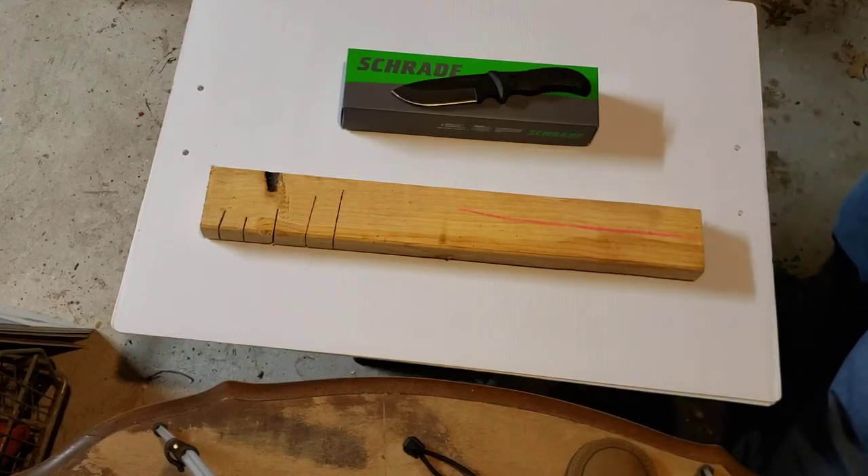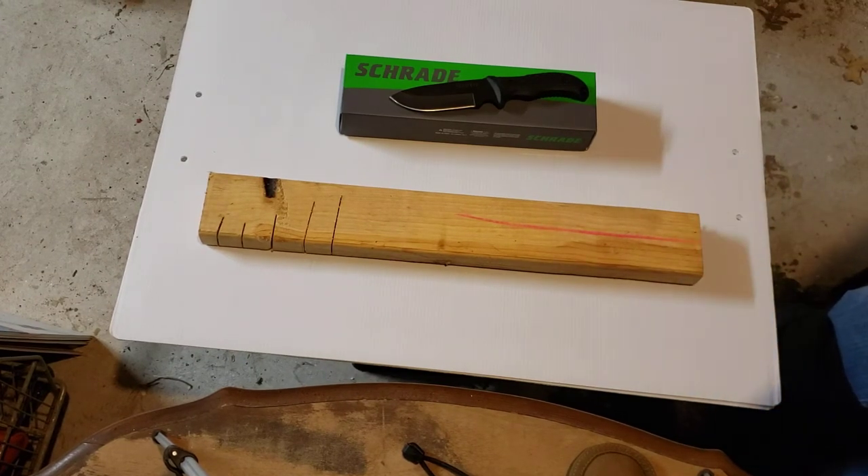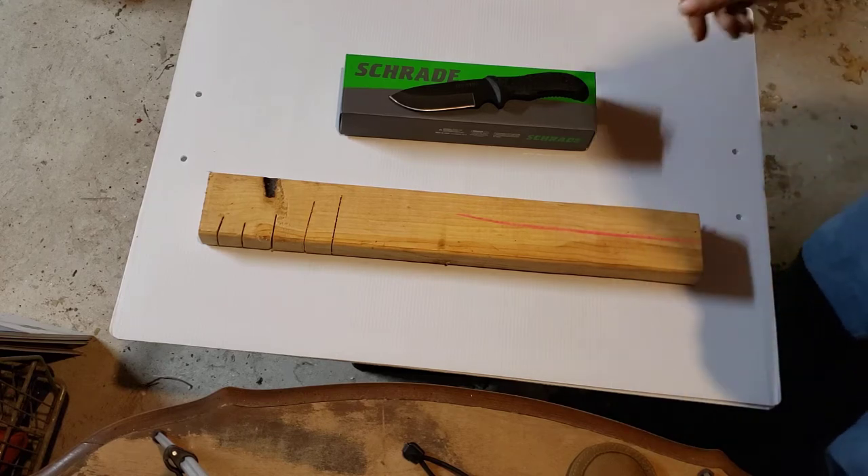Hey everybody, welcome back. I'm still running the Shrade knife giveaway - I'm going to run that until we hit 250 subscribers, and as soon as we do we'll give that bad boy away. If you're new, check back on some of the older videos to find out the details on how to win. Make sure you follow the rules to the giveaway precisely - it's easy, you just have to follow directions.